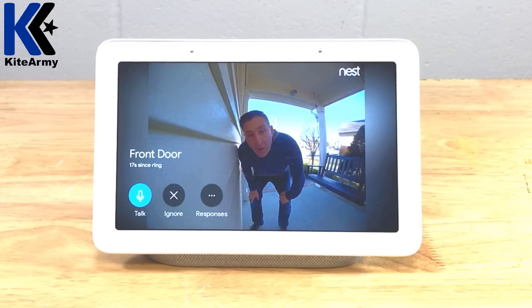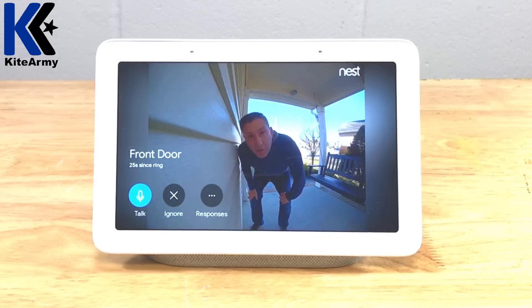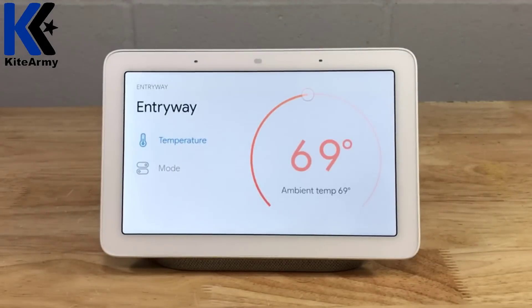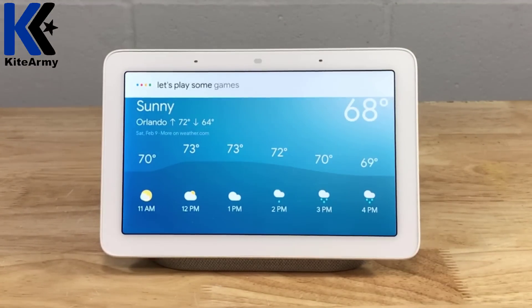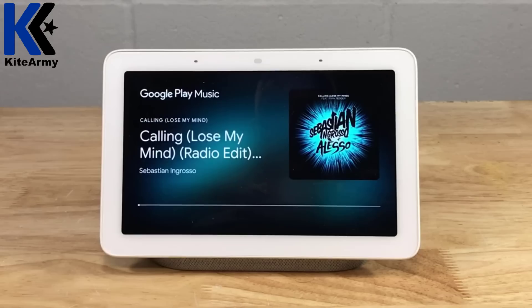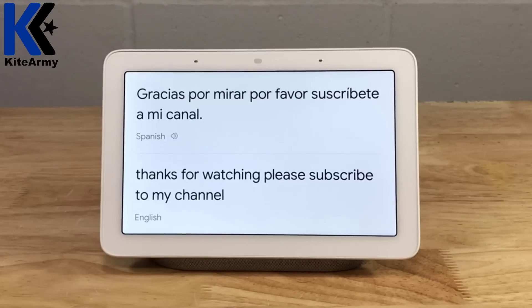So at this point, there's more to talk about with the Google Home Hub. But before we do that, if you could hit the like button below and subscribe to my channel, that would really help me. Let me show you other things the Google Home Hub is capable of. Hey Google, show front yard — streaming the front yard. Adjust temperature to 69 degrees — setting the entryway to 69 degrees. Hey Google, what's the weather in Orlando? Right now in Orlando, Florida, it's 68 and sunny. Play some games. Show me the latest news — from Reuters TV, here are the top stories. Play Avicii. Hey Google, translate 'thanks for watching, please subscribe to my channel' to Spanish — gracias por mirar, por favor suscríbete a mi canal. So that's just a small sample of what the Google Home Hub is capable of.